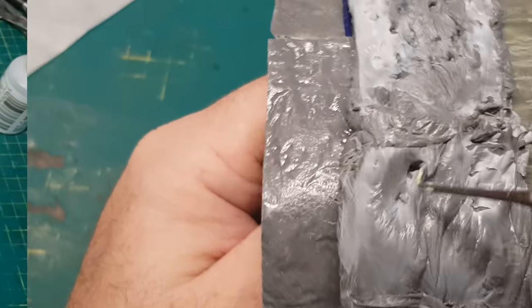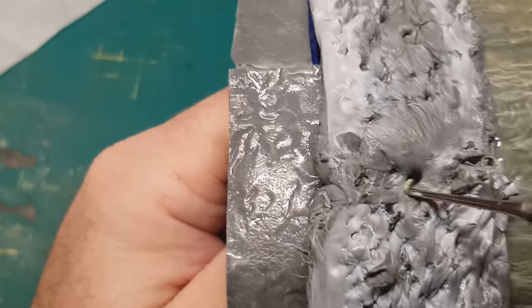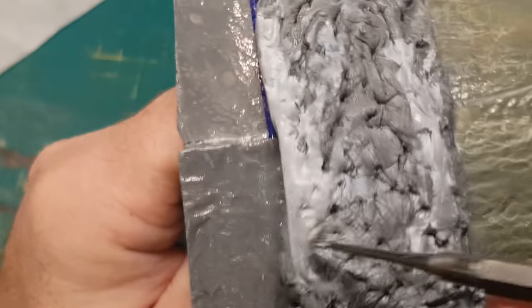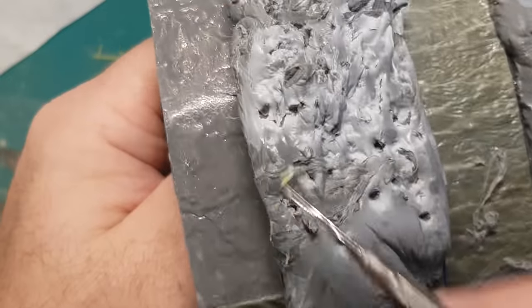It's basically a case of just covering the whole of this burger with the ooey gooey spruey stuff, and the good thing is it's kind of like plasticine so it can be molded, shaped, and in this case turned into some patty meat.